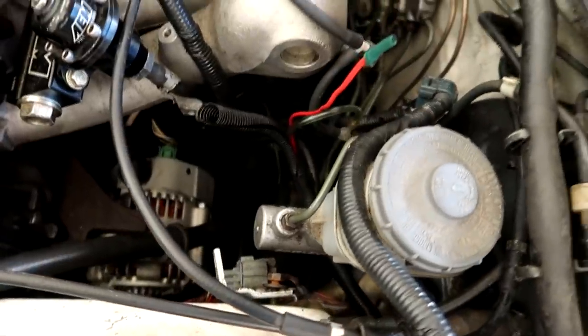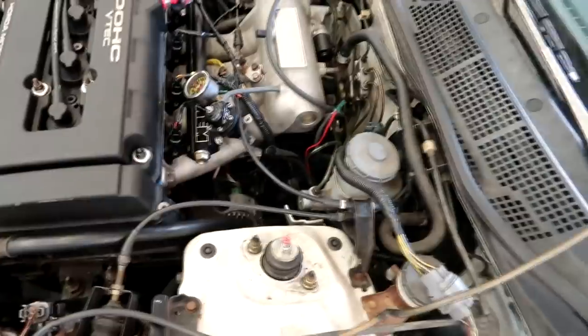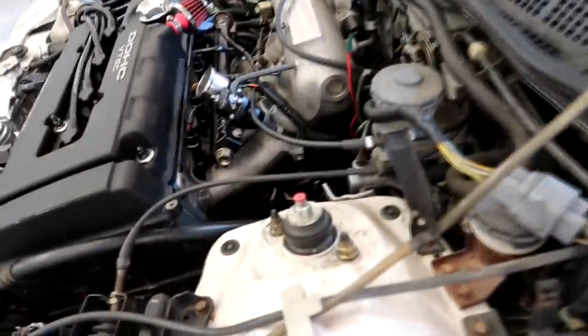I fixed the boost gauge — he said it wasn't working, but I was wiggling some stuff around and now it seems to be working. The oil pressure gauge doesn't work, and I think this red wire with tape on it is for the oil pressure sending unit, but there's no sending unit on the engine. Can't really make the oil pressure gauge work unless we have a sensor to plug into, so got all the gauges working besides oil pressure.